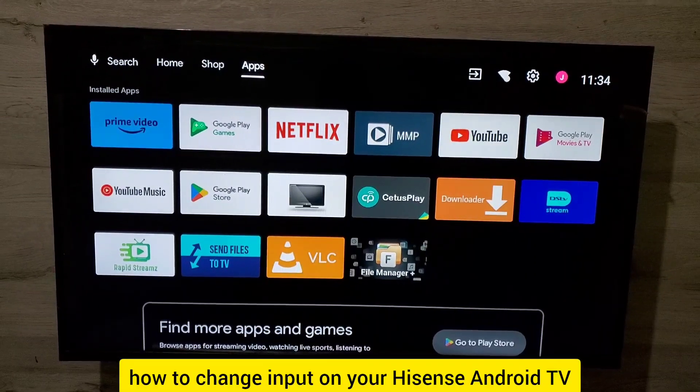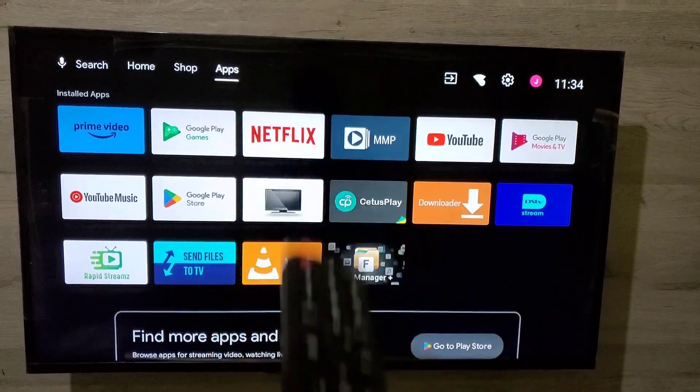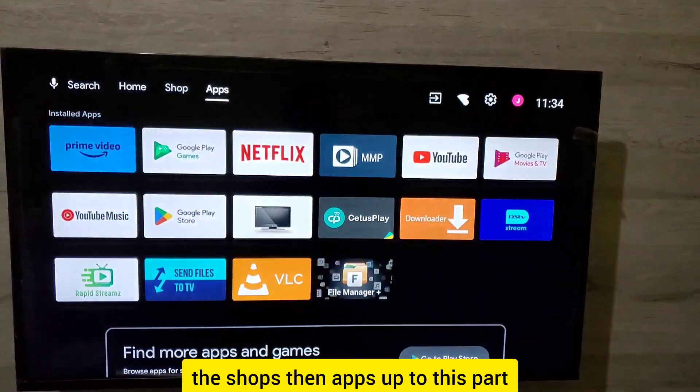Let me show you how to change the input on your Hisense Android TV. What you're going to do is press the home button on your TV remote, which will bring up the home screen interface. From there, you're going to move from Home, past the Shops and Apps sections, up to the next part.